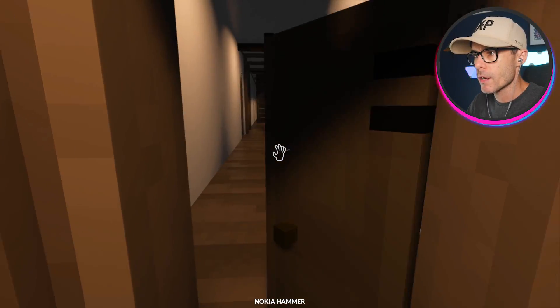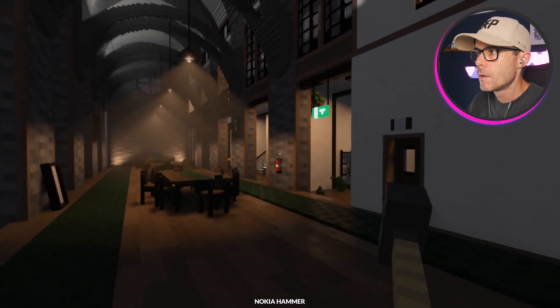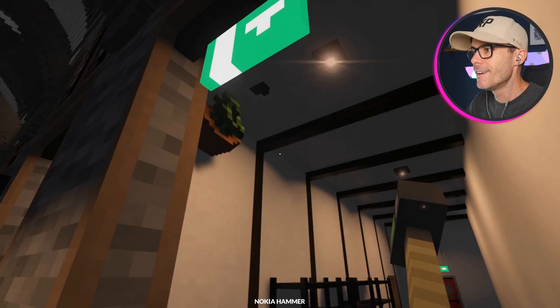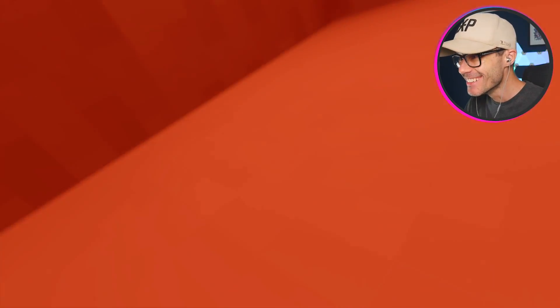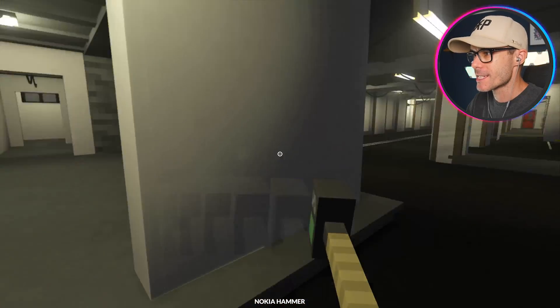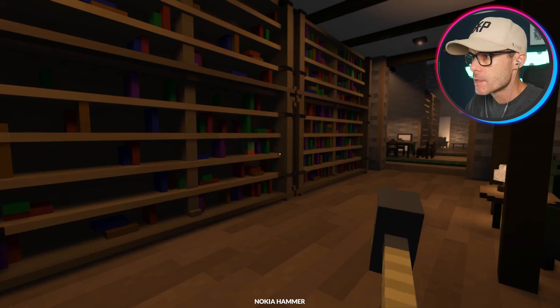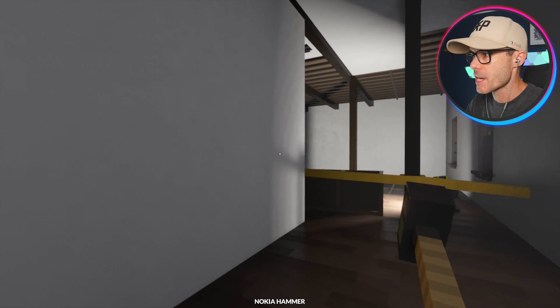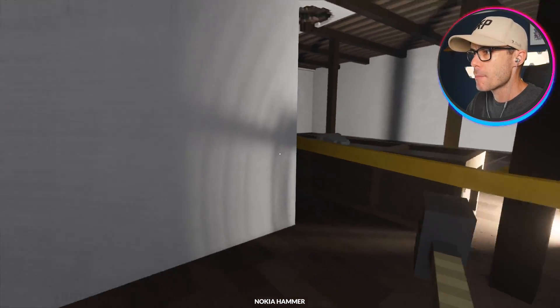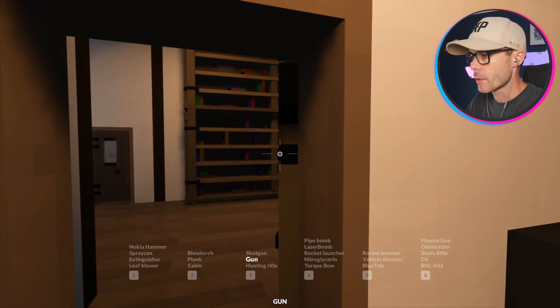The ghosts run around. There was like a pot plant and then it launched itself at me and I died. It's super spooky, not gonna lie. So objects can become possessed and you can stop their possession by attacking them. I need a better gun — shotgun. Let's blast some objects.